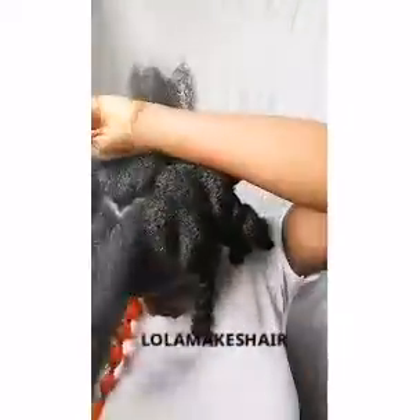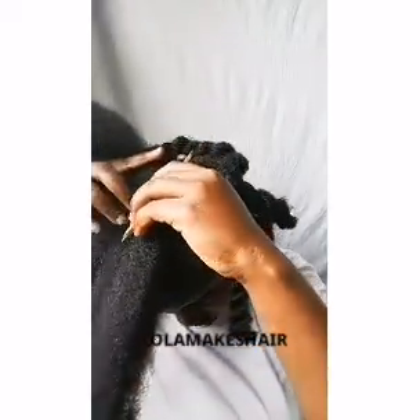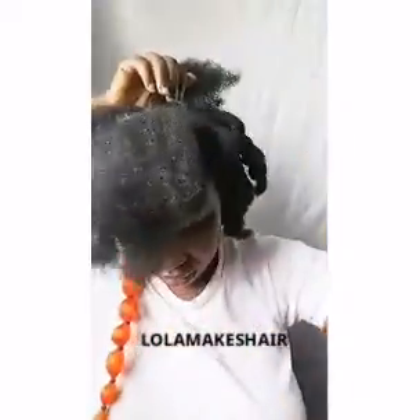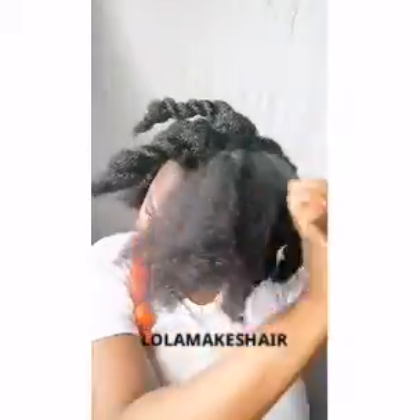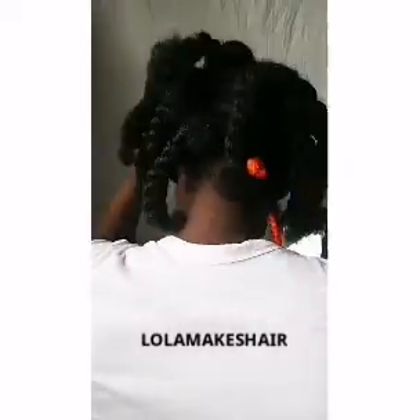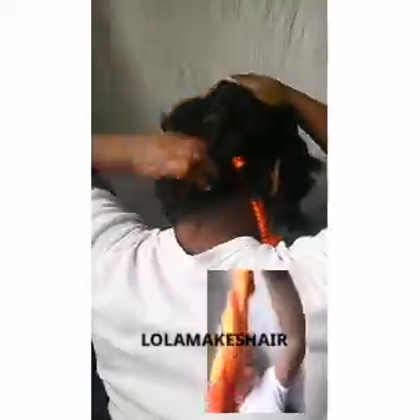For this infinity bubble braids I decided to do this hairstyle. What you will need: extensions, rubber bands, tissue paper or any paper, and cello tape or any tape. Now I'm done with my parts. This is the extension I used — Lush Hair extension — and I cut it into two.